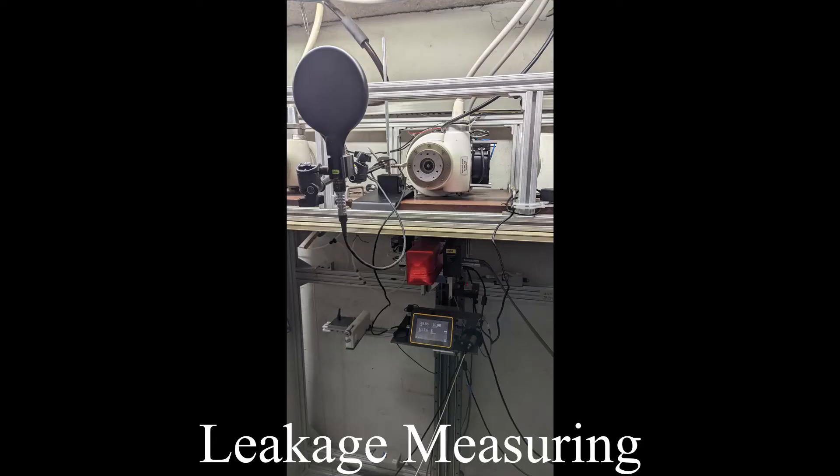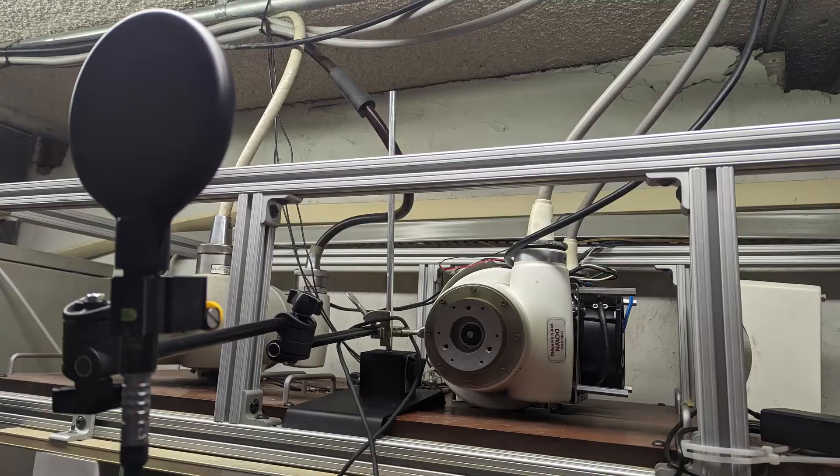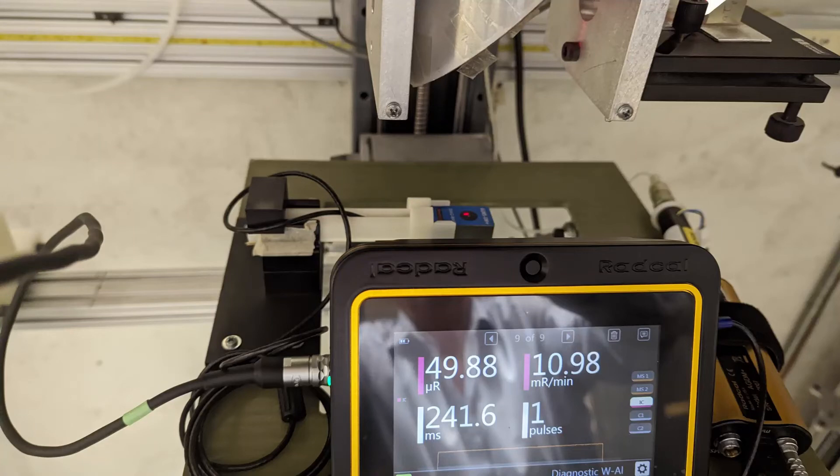Leakage measurements can easily be done with the 180cc scatter chamber. Fixturing of the 180cc chamber is recommended for these sensitive measurements. It is also recommended that a solid state detector be used as a trigger source.